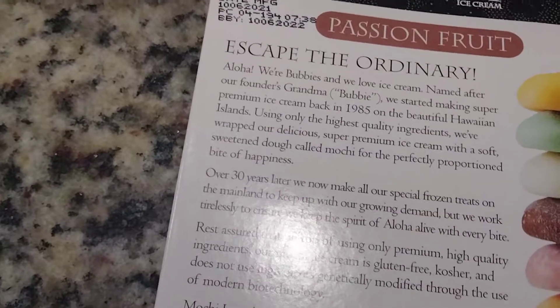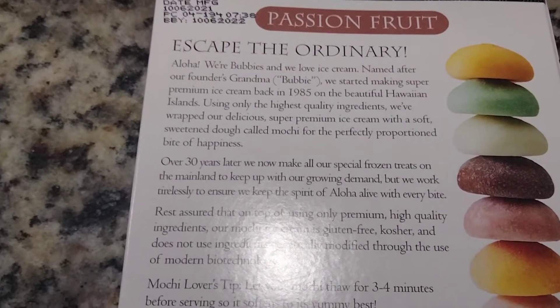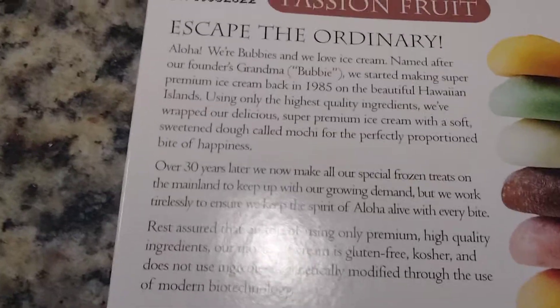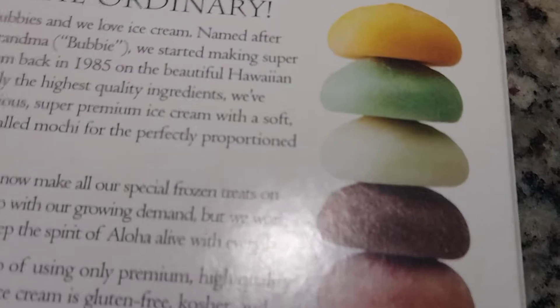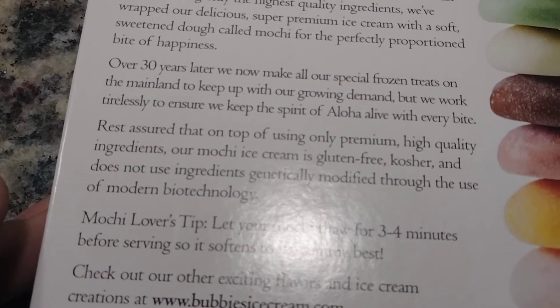It is different. The ice cream is good but you just have to get used to eating dough with ice cream. It comes in all these different flavors and colors, and it's supposed to be healthy.